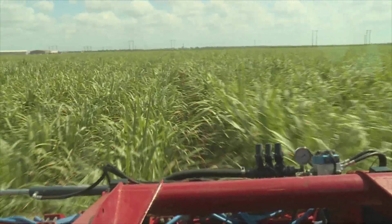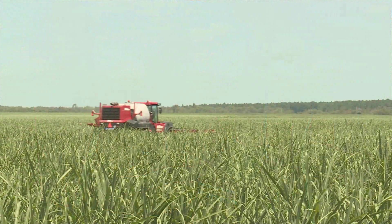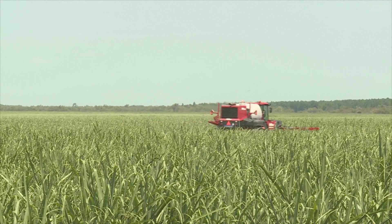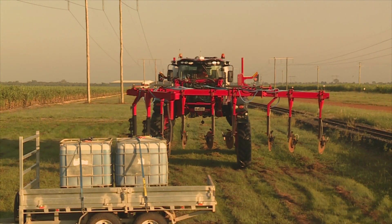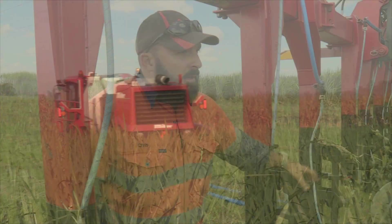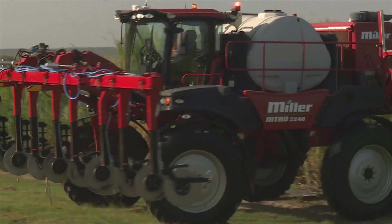We've found that at this stage with that split application we're saving about $100 a hectare. We've dropped our rate from about 140 units — our six easy steps, what's required — to 110, so 40 granular and 70 liquid. We're doing some different trials in paddocks to see what we can get away with. We don't want to go cutting ourselves back too short and losing yield.